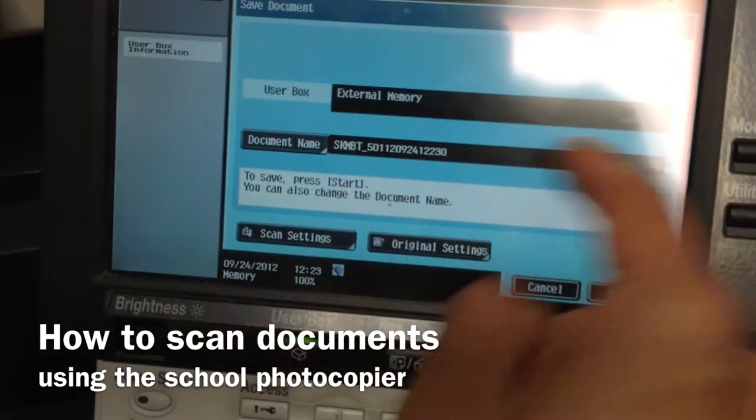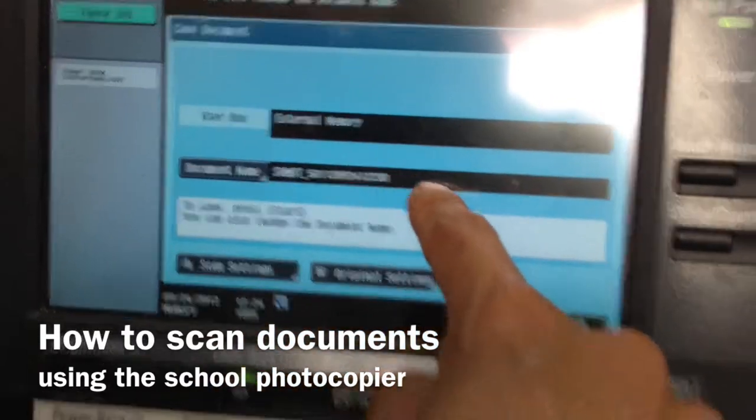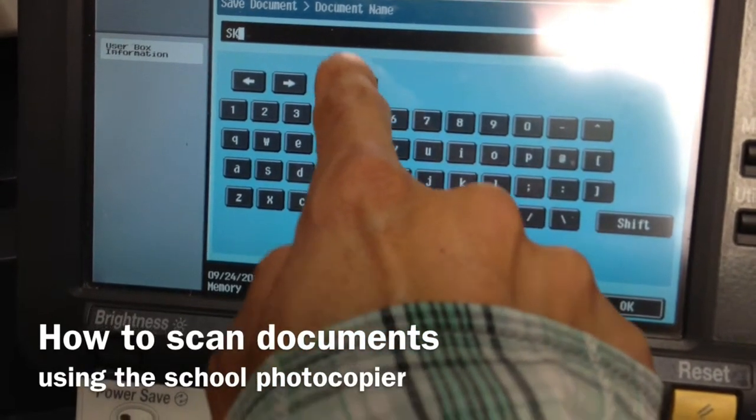So once I hit OK, this is another slightly annoying part — it gives the file a random name. But this can be changed; you could change it to anything you want.